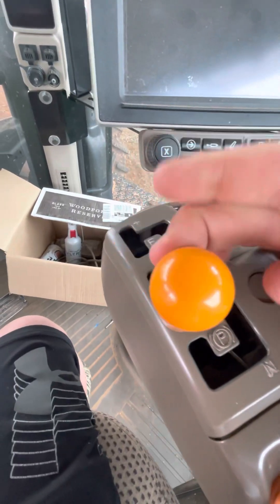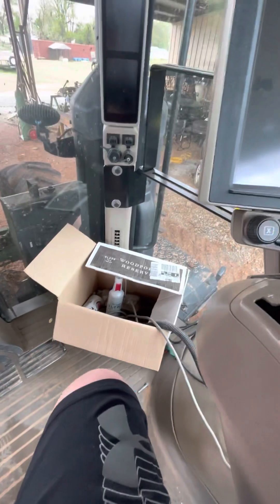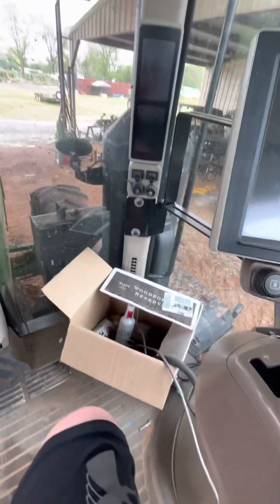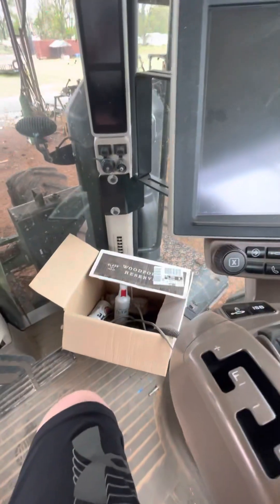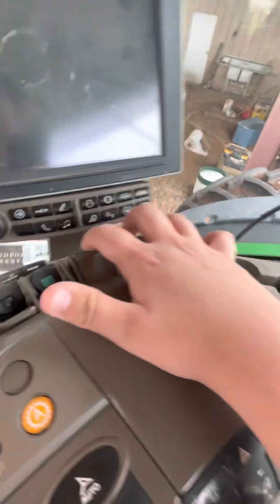Reverse, which is plus down, because you get reversed, then minus up. And then park, and here's neutral. There's some hydraulics things. Here's the hydraulic things.